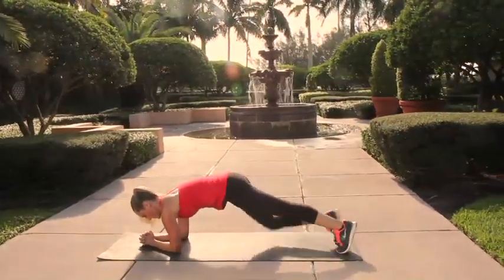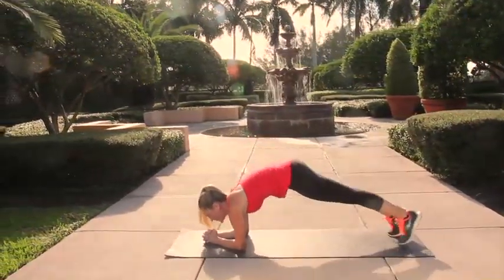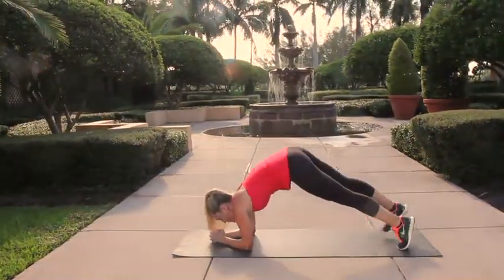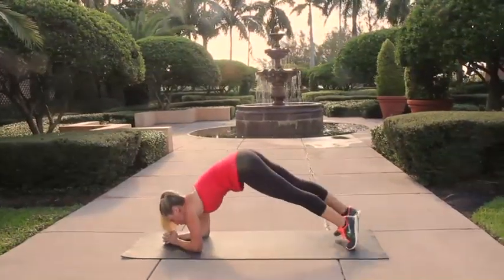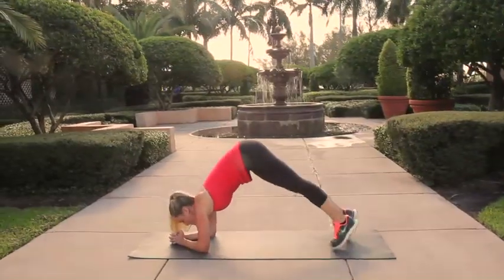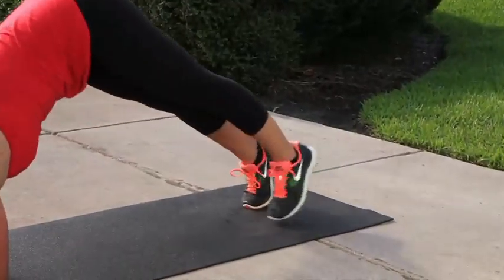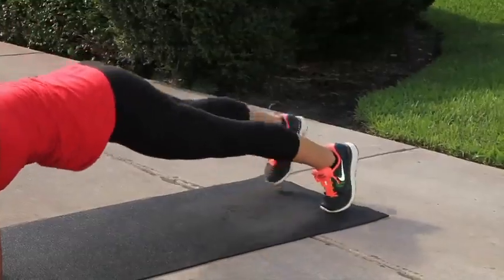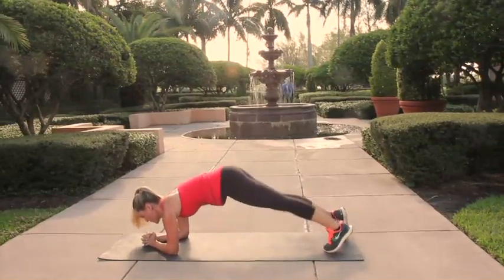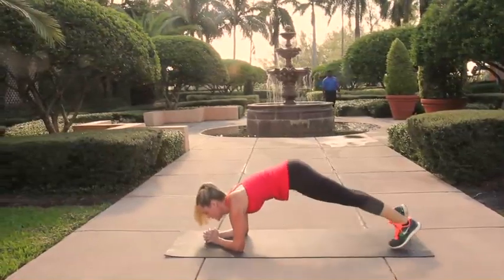Now let's move into an elbow plank position. Bend those elbows underneath the shoulders, scoop the abs in tight, and begin to quickly walk your feet up in towards your hands, lifting the hips up into a pike position. Take four quick steps forward and four quick steps back to that full plank. Think about exhaling in two, three, four and inhale out two, three, four. Keep the shoulders pressing down — your arms are firmly pressed against the floor as you continue to walk in and out of that plank-pike position.